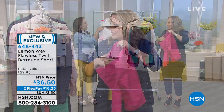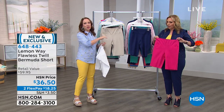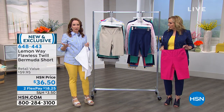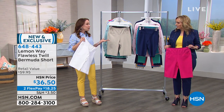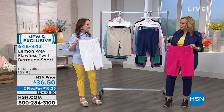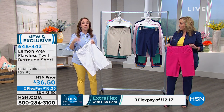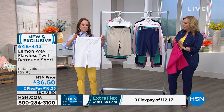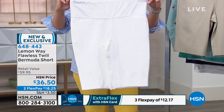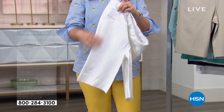It feels almost like there's a little tummy control. There is a little control in the waistband. So this is the Flawless Twill that you know and love. We launched this in February with the Flawless Twill Pants and now it's available in the shorts — this is the first time it's available in the short and also the first time it's available in white. The Flawless Twill is a blend of cotton, rayon and spandex, so you're going to get that extra stretch and recoverability, but it's going to look polished and put together.